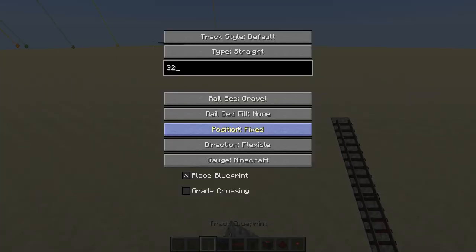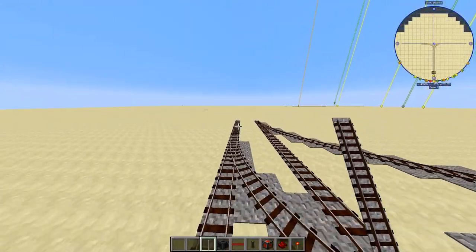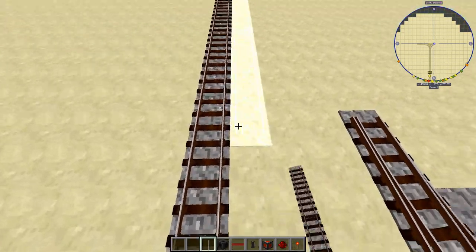So what we're going to do is extend each side off by 32 blocks just to give us some space to work with.